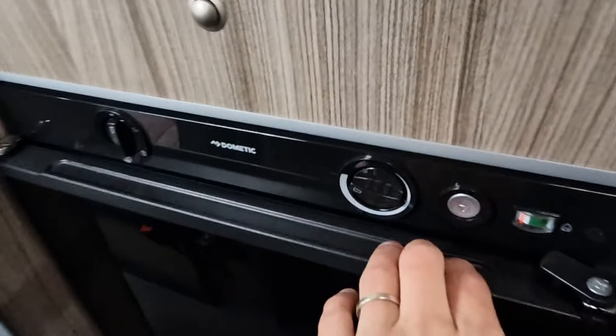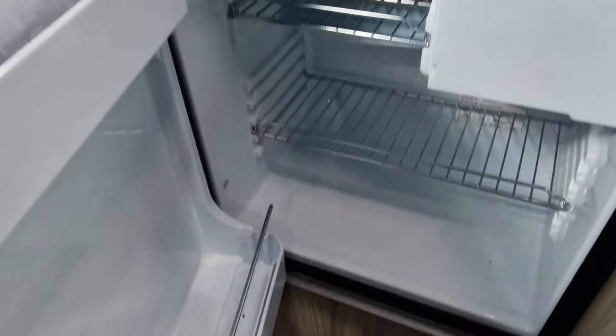Nice big wardrobe space with a vanity mirror and a drawer underneath. And then a large fridge with a freezer compartment.